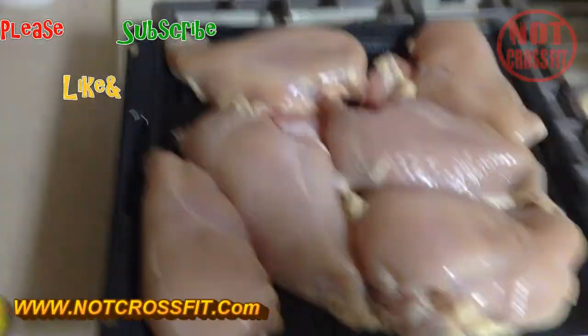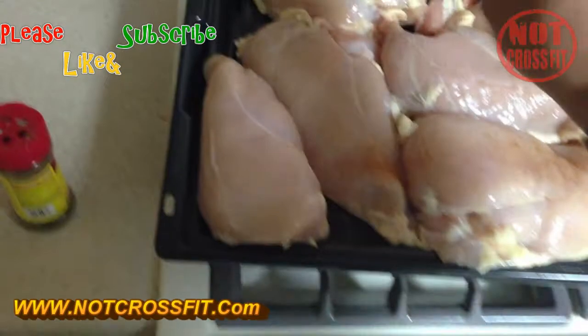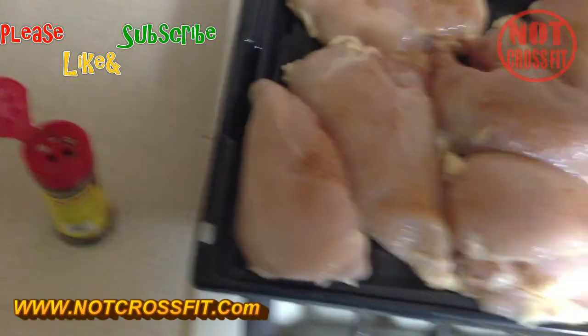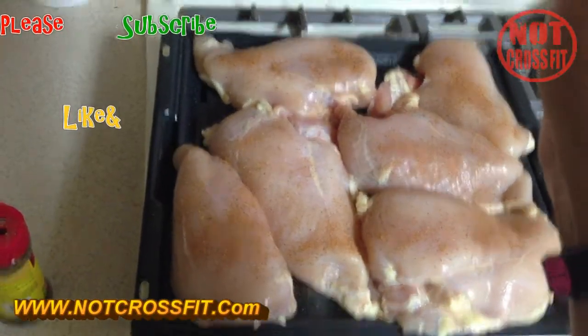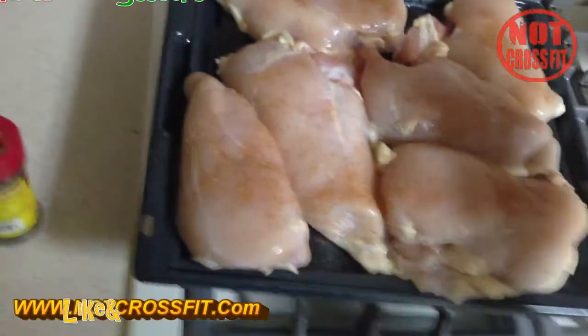Some seasoning on there — some low sodium stuff. This is some real low sodium cajun; I got it from some mom-and-pop place.